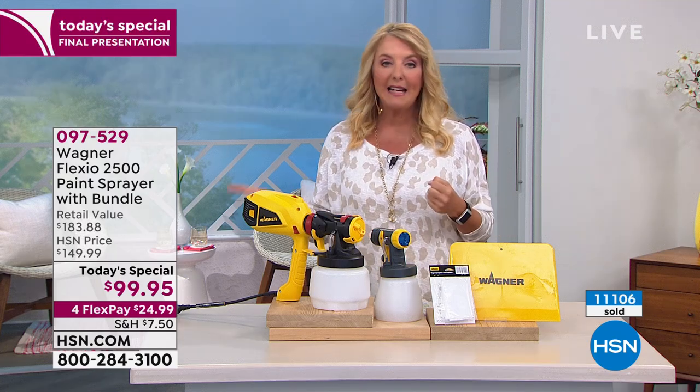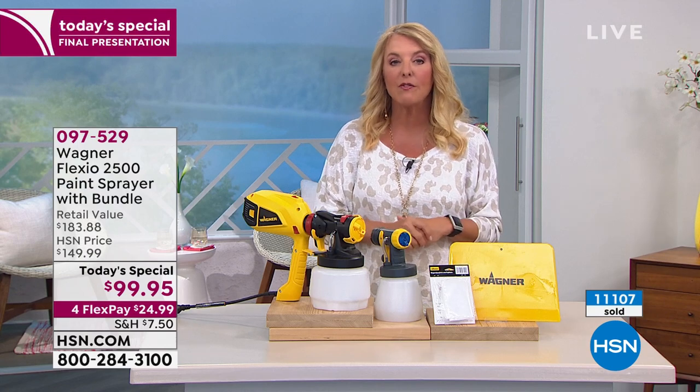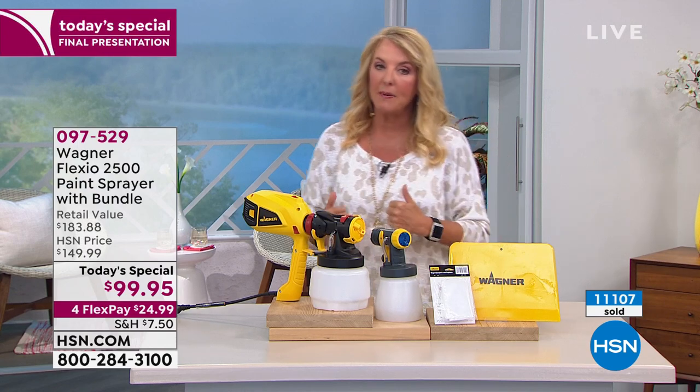Unfortunately, you cannot get this special deal online right now because it is extended delivery. So call in if you want to grab it.